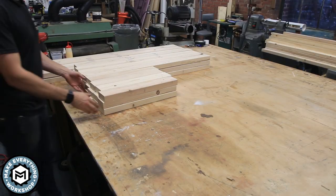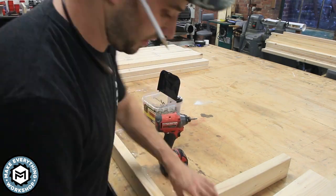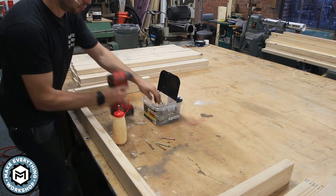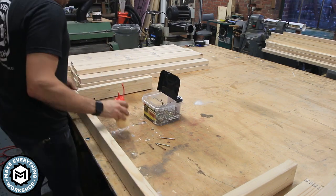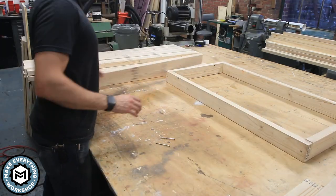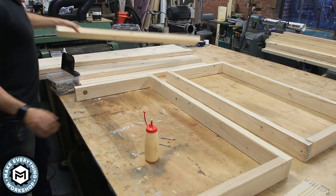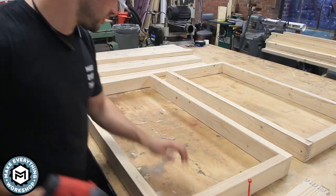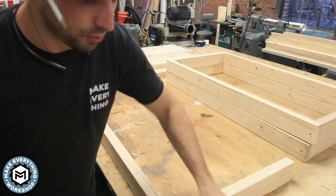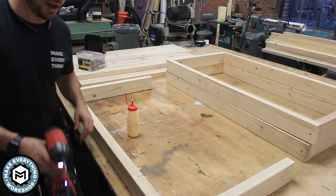If you want to build one for yourself, you can. These are very basic — more or less a rectangular 2x4 frame, three of them per wall, and then it has four vertical legs that all tie together to make a nice rigid rectangular crate. And then it's going to get wrapped in the plywood. I'm just using glue and some three-inch construction screws to tie these together, only doing one screw on each because they're going to get supplementarily attached with those vertical 2x4s as well.